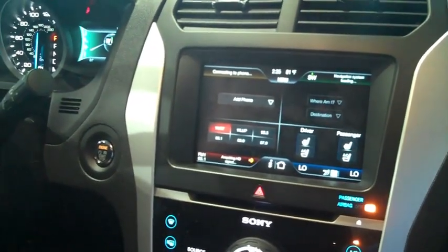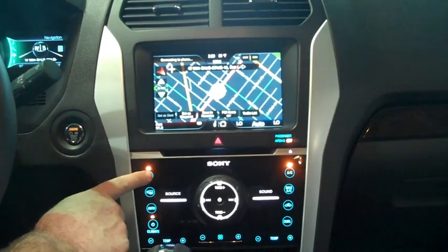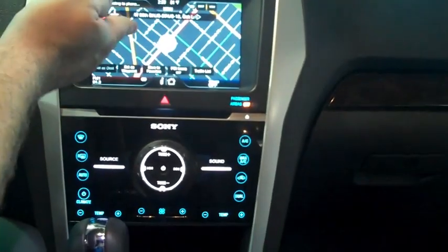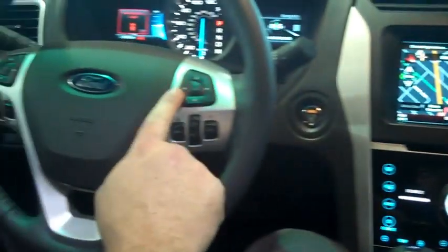We'll start by showing you the available push-button start. The all-new redesigned center stack has gone completely touch screen, so anything from your defrost buttons to your climate control all the way up to the map — you can control it all with the touch of a button or from right here on your steering column.